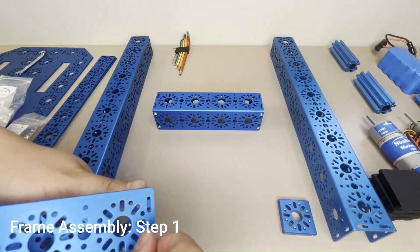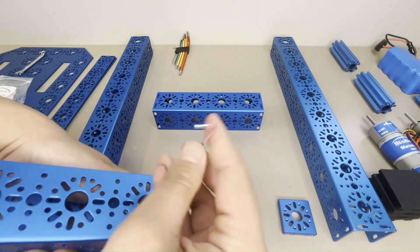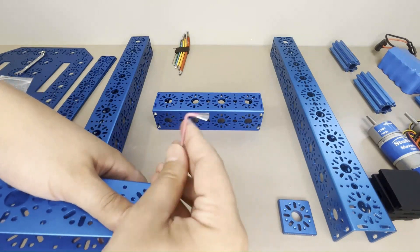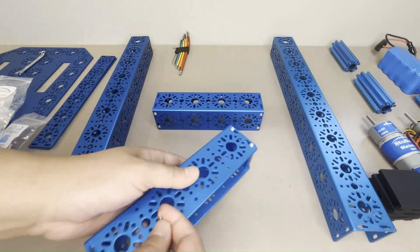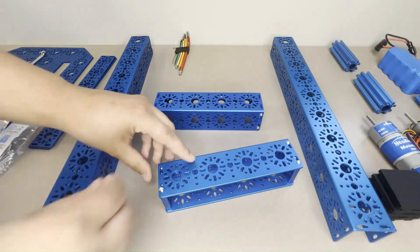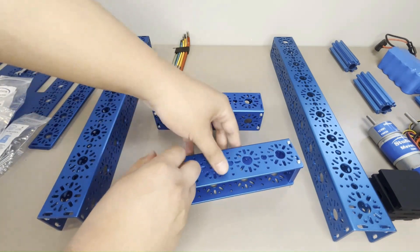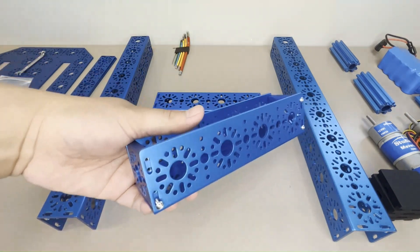The first step is to assemble the chassis frame of the robot. Start by attaching an M-piece plate to each end of a 192mm U-channel with four M3 x 10mm button head cap screws on each plate. Tighten these screws with a 2mm hex key and repeat the process for the other 192mm U-channel.